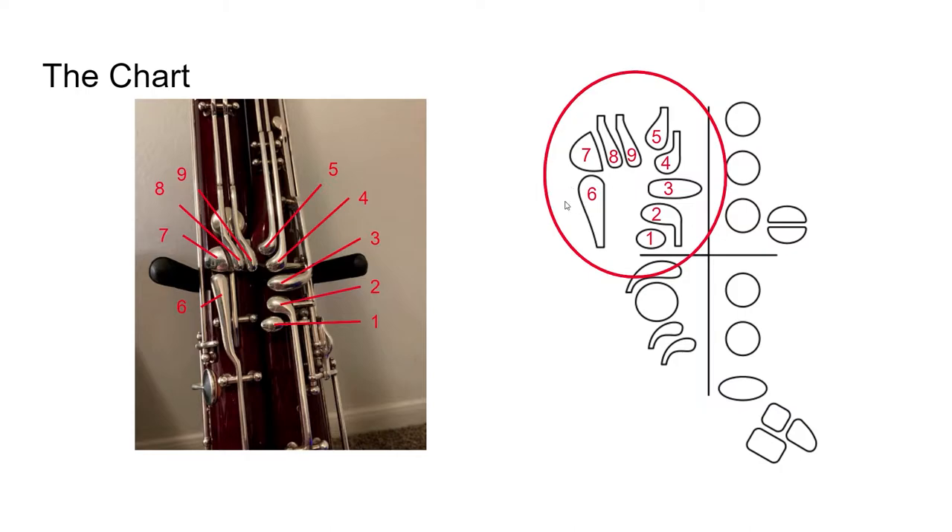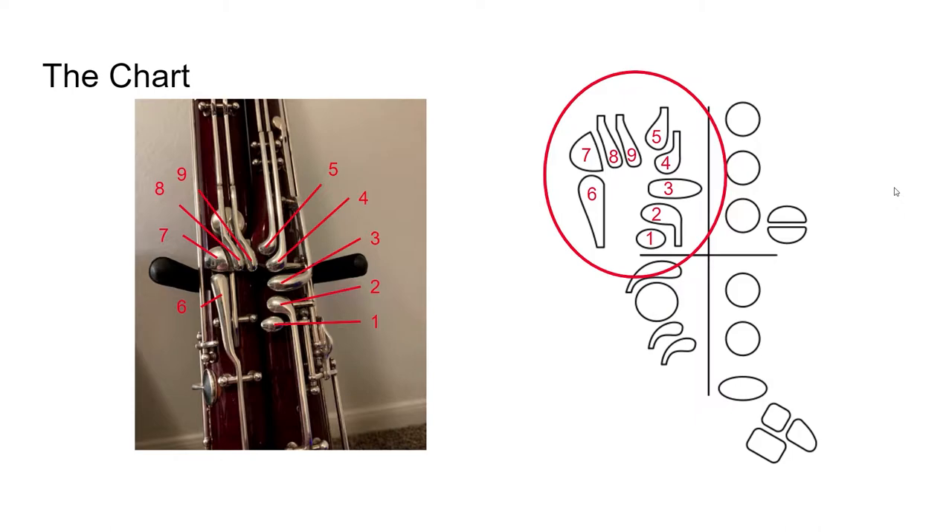This section is a little self-explanatory simply because the shapes of the keys match what's actually on the bassoon so well. However, this isn't the case for all of them, so we're going to go into more detail on some of the harder sections. Let's move on to the next quadrant — this one is also pretty easy to understand since the shapes match so well. These are our right hand thumb keys.